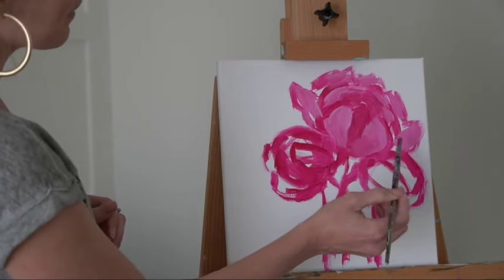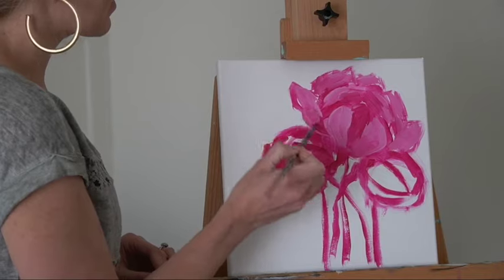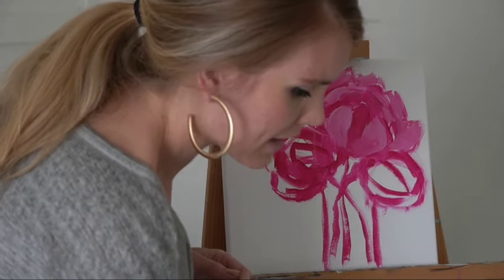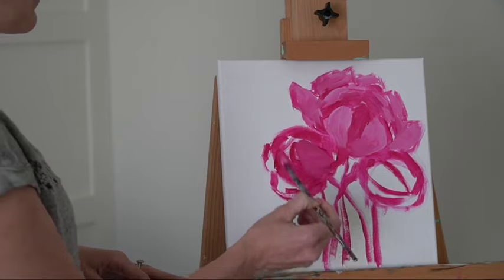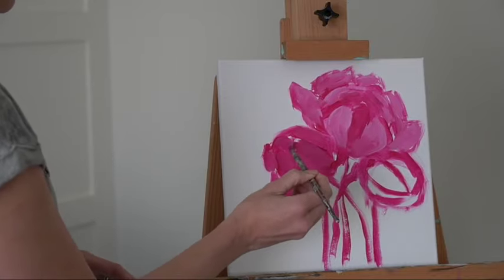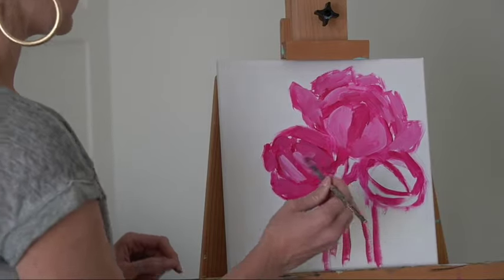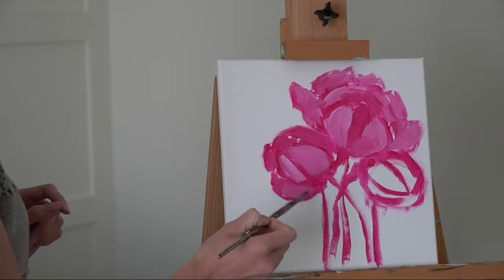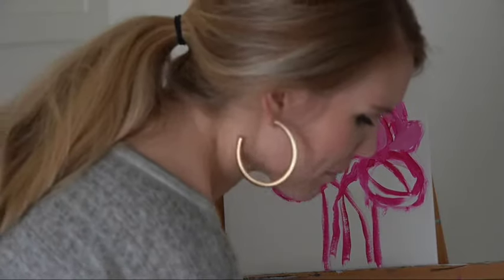I like to work really quickly with acrylic paint because it dries fast. There are extenders and different mediums you can buy to lengthen drying time, but right now I'm just using water as my extender. A nice thing about working quickly with acrylics is you can blend on the canvas, so you don't have to mix as much. I'm just filling in those petals and will define the shapes more as we go.